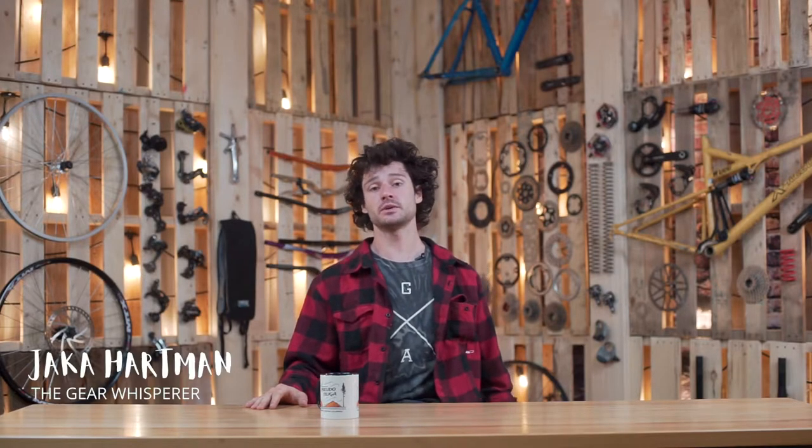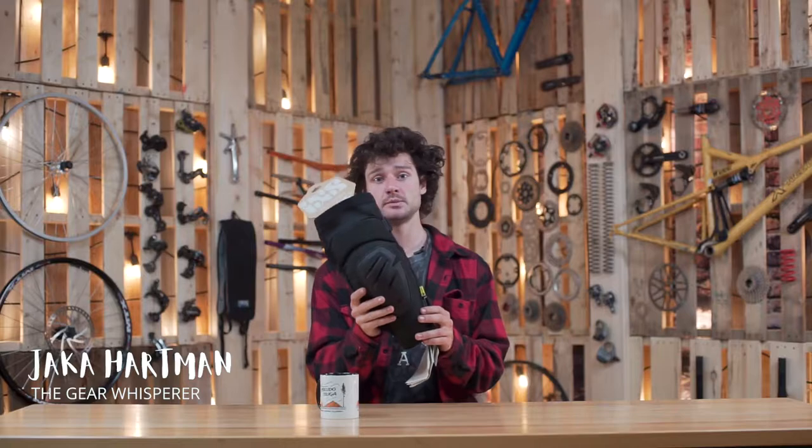Hello and welcome to another episode of RideHub's Gear for the Year. Today we're going to talk about the IXS Carve Race Kneepads.